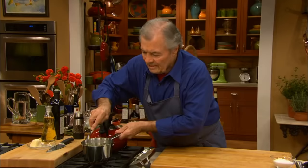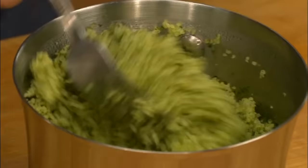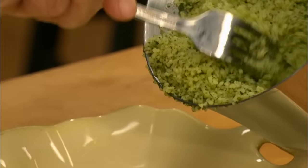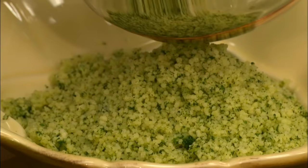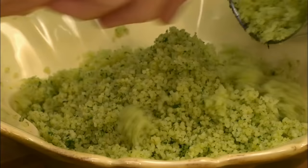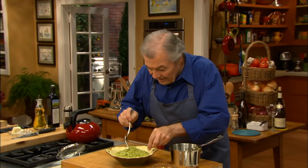And this is it — nice and fluffy now. You want to get it fluffy like this with a fork. Great with lobster, great with fish. One cup of couscous will give you two cups. If ever you do five cups of couscous, you don't put five cups of water — each time you do a cup, I would reduce at least two or three tablespoons of water, otherwise it gets a little too wet. Here is my green couscous.